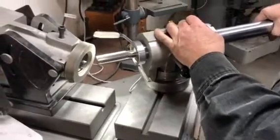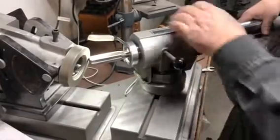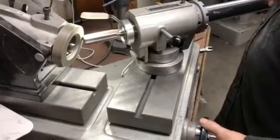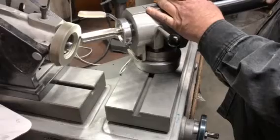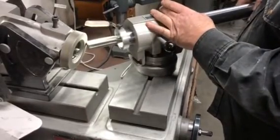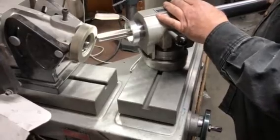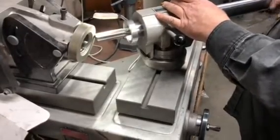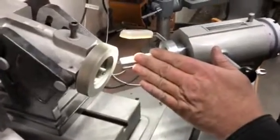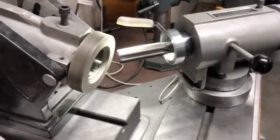And that one's already been ground. You can feed it this way, pull it back, go to that clip. That's pretty much all there is to it. Just make sure there's a little bit of clearance radially and about 45 degrees on the end generally, but always pick up the grind first to make sure you're reproducing the factory grind.